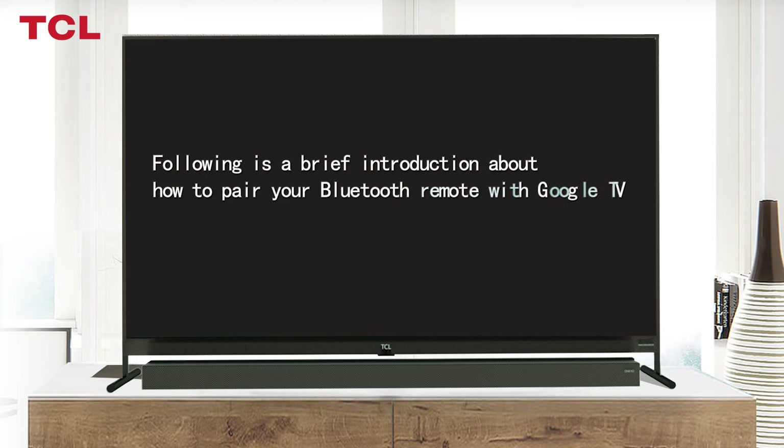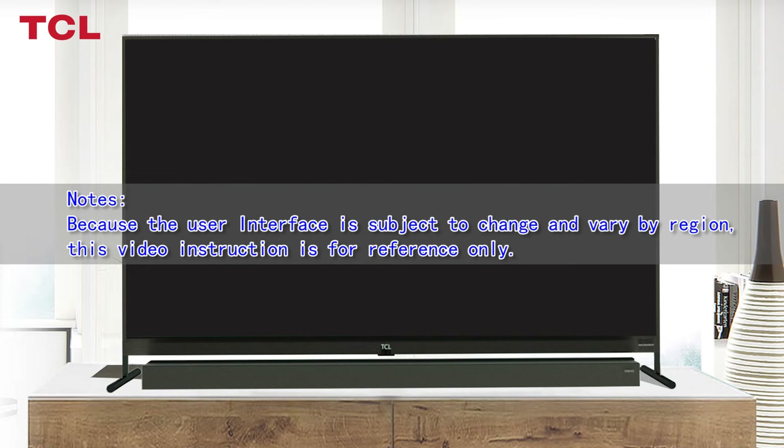How to pair a Bluetooth remote with your Google TV. Following is a brief introduction about how to pair your Bluetooth remote with Google TV. Note: because the user interface is subject to change and vary by region, this video instruction is for reference only.